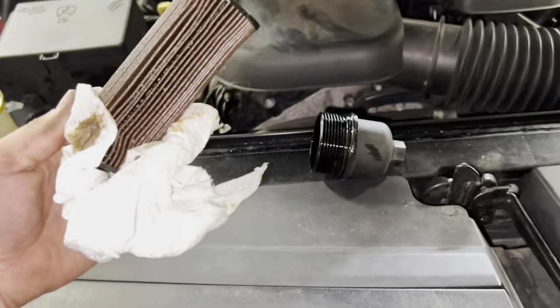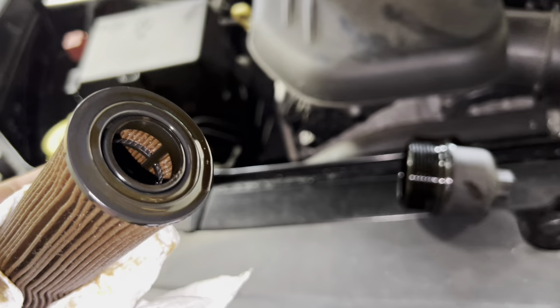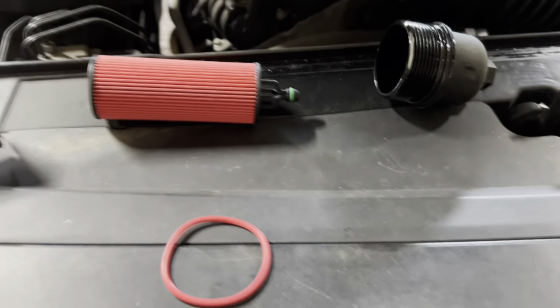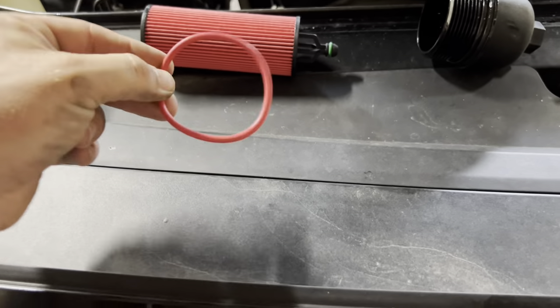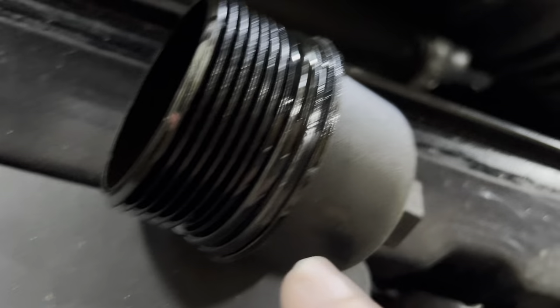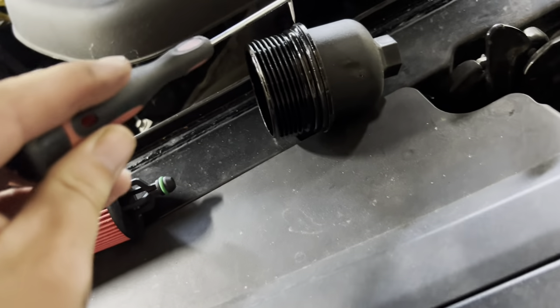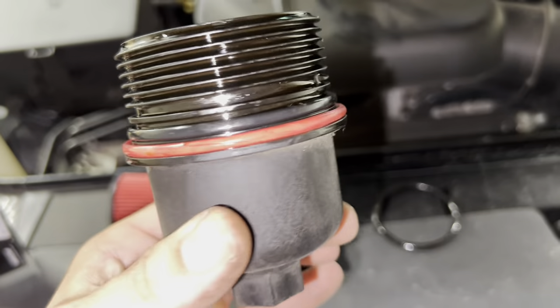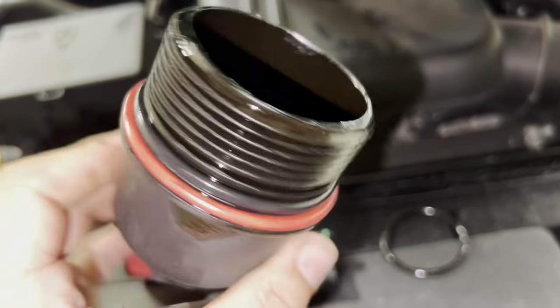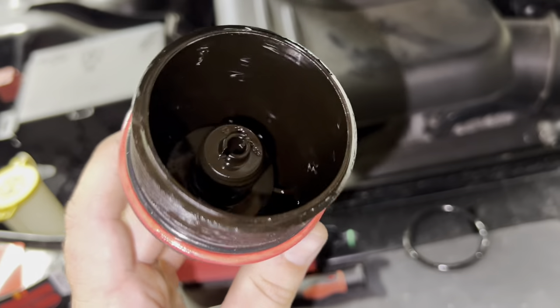To get the filter separated from the housing, give it a good little tug and it'll pop right out because it just sits over that little nipple. Our new oil filter is a K&N, and it does come with a rubber O-ring in the box. This replaces the existing O-ring on the housing, so you'll want a little pick tool and carefully pull that old rubber O-ring off. We've got the old one off and the new one on — just make sure it's seated properly all the way around, not pinched or broken. If it is, don't use it because it will leak, but in this case we are good.